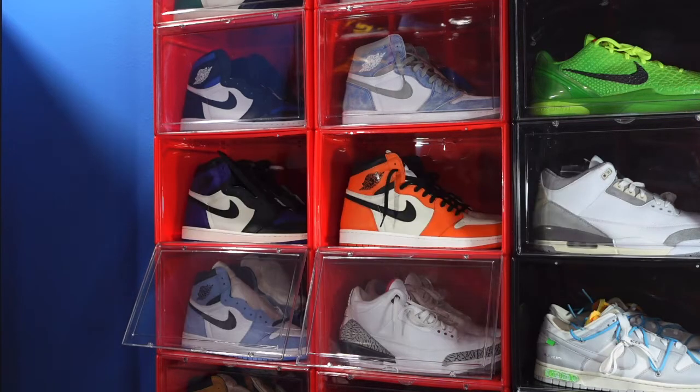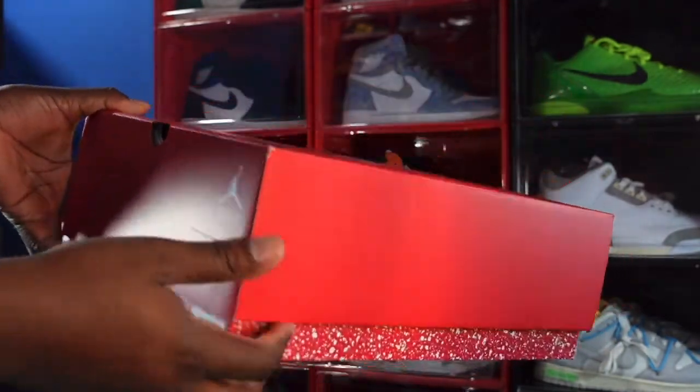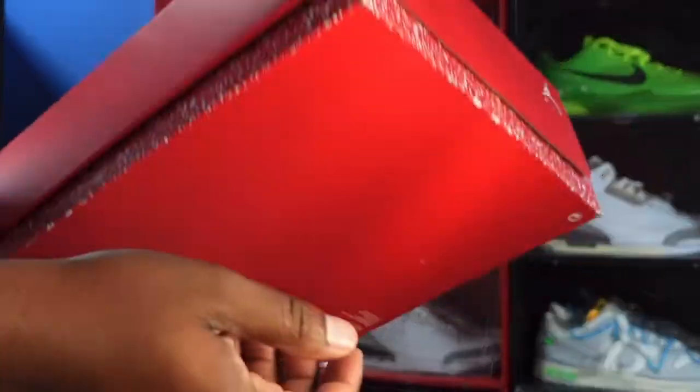Today we take a look at a sneaker — it's the silhouette that Jordan won his first NBA championship in, and once I say that you already know I'm talking about the Air Jordan 6. But the colorway we take a look at is a very simple colorway. Let's get into it — here is the box, red box with splatter on the bottom.